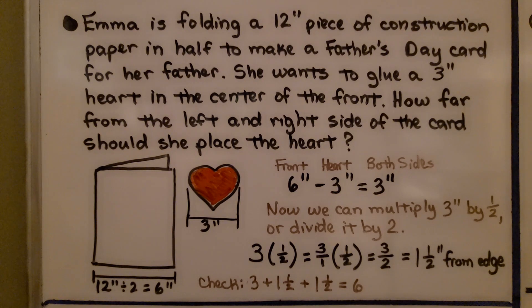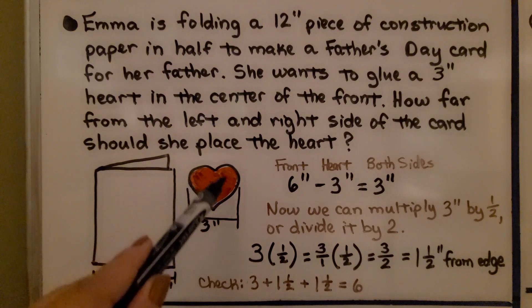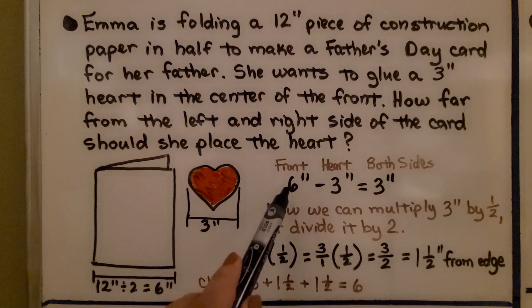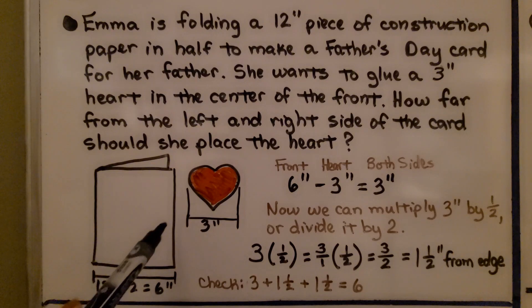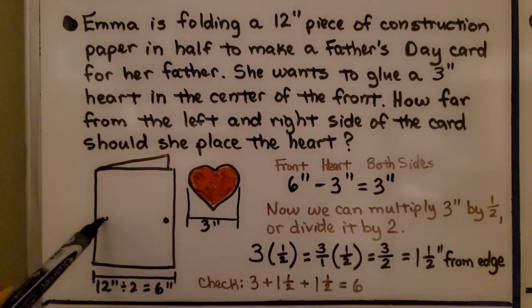Emma is folding a 12-inch piece of construction paper in half to make a Father's Day card. She wants to glue a 3-inch heart into the center of the front. How far from the left side and right side of the card should she place the heart? It's a 12-inch piece of paper folded in half, so the front is 6 inches. With a 3-inch heart, that means we have 3 inches left for both sides of the heart.